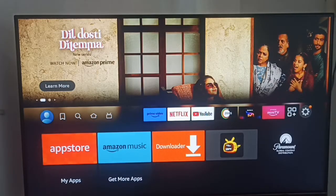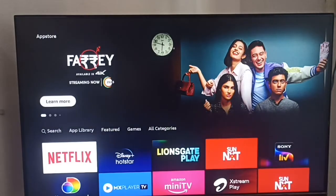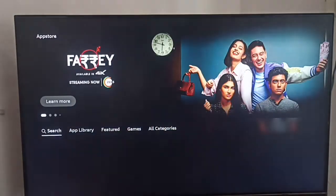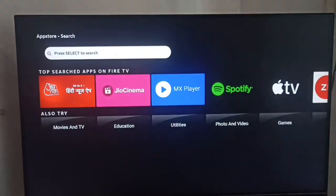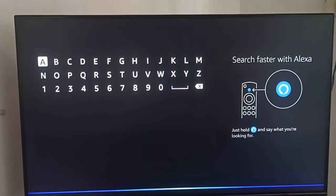Here you can find your app store. After finding the app store, you can go to the search and in the search box you can search for Disney Plus.